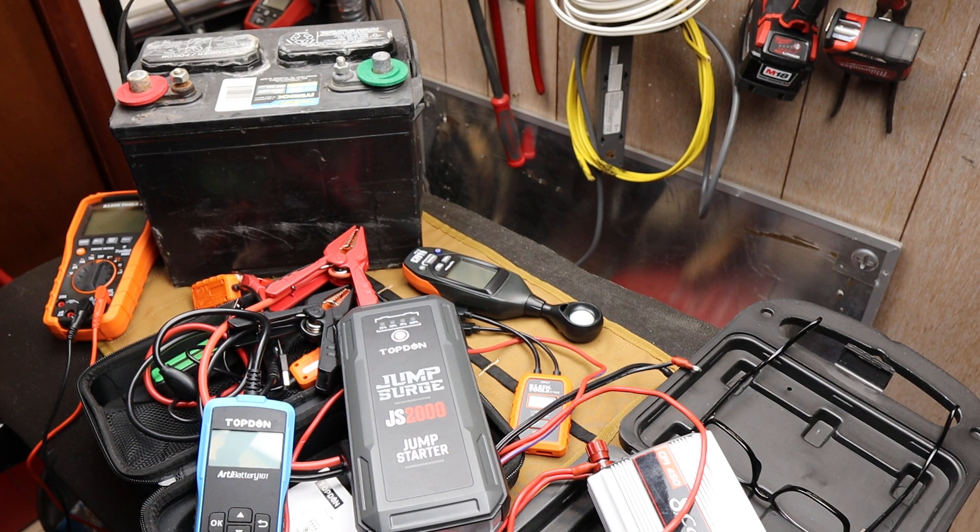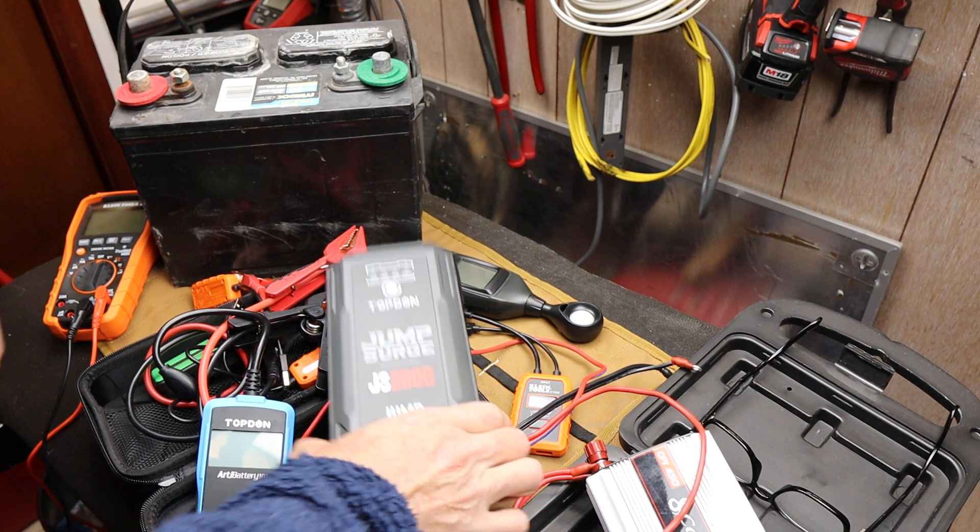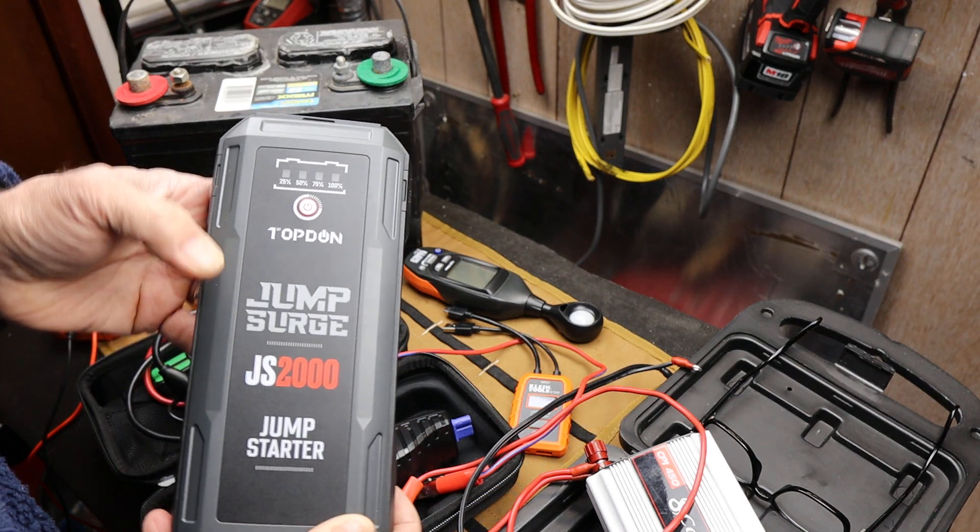Howdy folks, Doc here with Last Best Tool. And this is the Top Dawn Jump Surge JS2000.